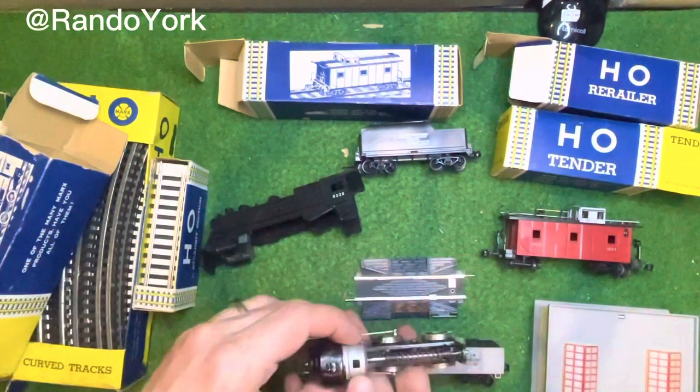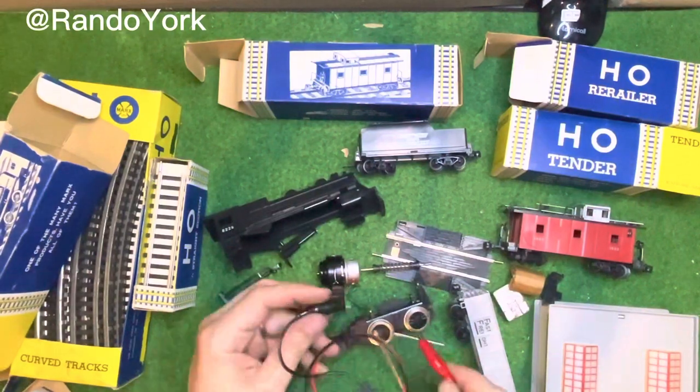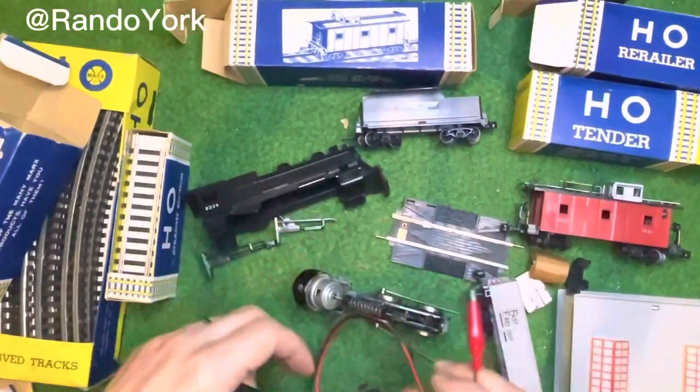Looks like these engines were produced on a budget. The worm is just a spring along a rod.